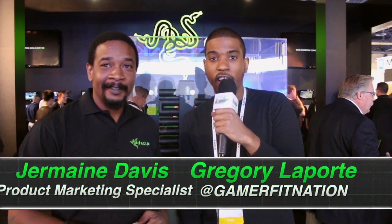What's going on everybody? This is Gregory Laporte from GamerFitNation.com and I'm here at CES 2014 at the Razer booth to see some of the hottest and latest products. I'm here with my man Jermaine from Razer and we're going to talk about this wonderful PC behind us that's very sleek and smooth. I'm going to let Jermaine take it over and tell us what we got going on over here.